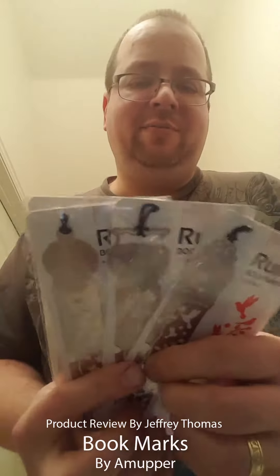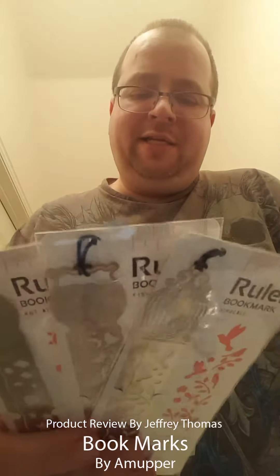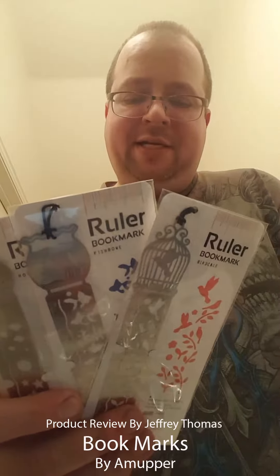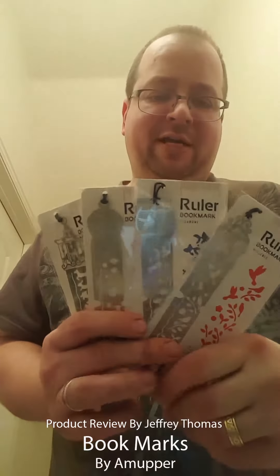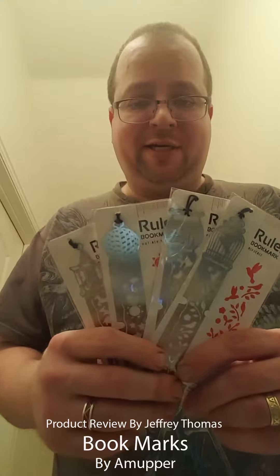I really like these. I know where I'm keeping one of them, and I know where the other three are going — these would make great gifts. You could keep one and give the others to somebody else, or keep them all for yourself if you like all the designs.